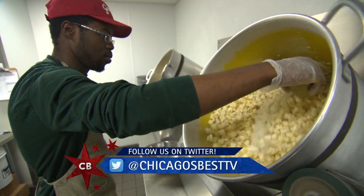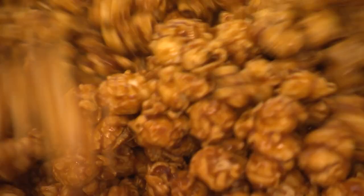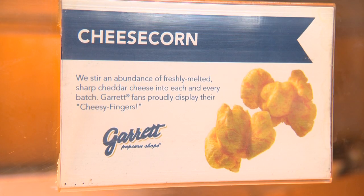Let's talk a little bit about what we're going to make today. You are making the quintessential Garrett mix, which is two components: our legendary caramel crisp recipe and our legendary cheese corn recipe. You've got the caramel, you've got the cheese, but I hear that everyone kind of has their own way that they want to eat it.